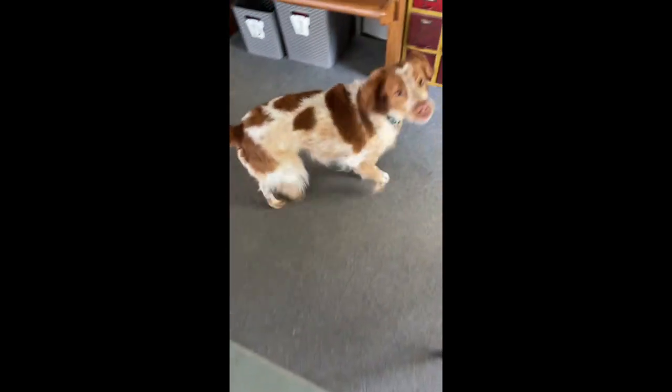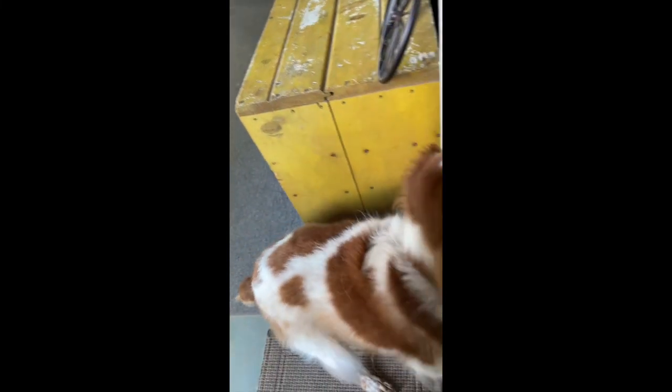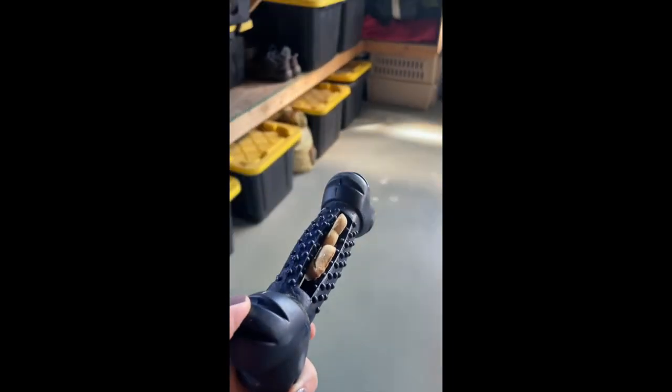The next step is to actually remove your dog from the room that you're hiding the toy in. Here I take Remi and ask her to go into the house, and then I hide the toy in the garage. After I have it hidden, I will go open the door and tell her to go find it.